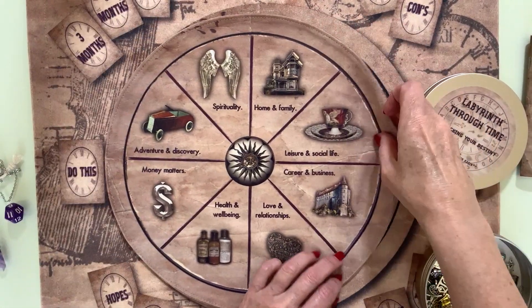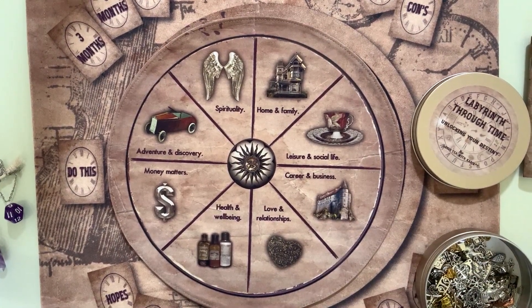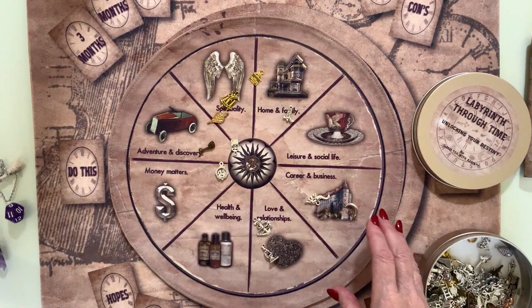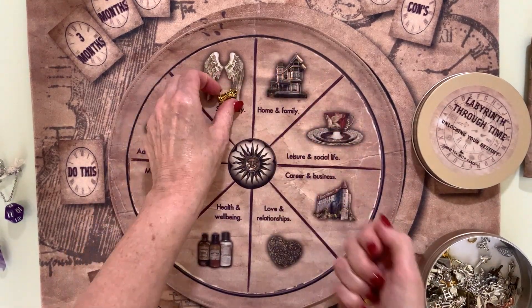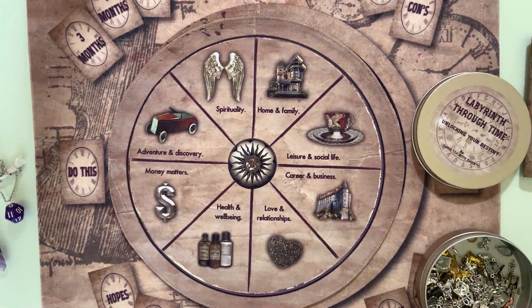On the other side of the mat is what I call my life wheel — a general life wheel that's great for super quick readings. You can either do a random scatter or go through and put two or three charms on each section, whatever you fancy.